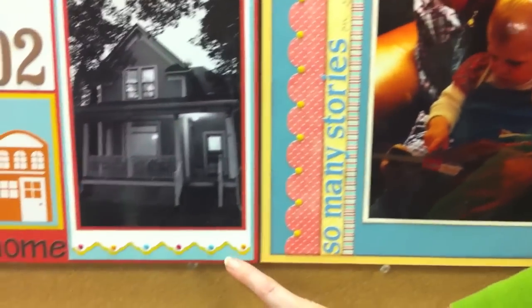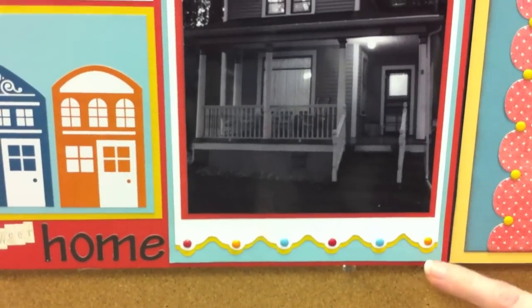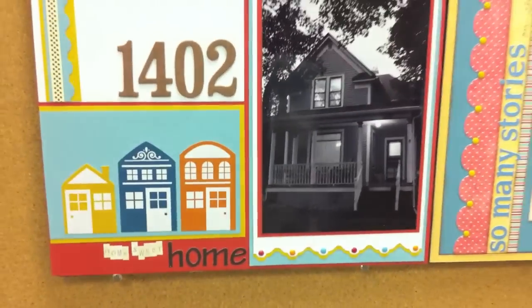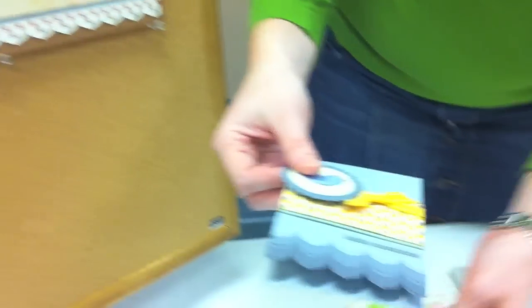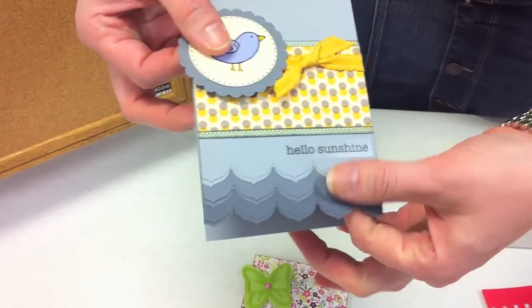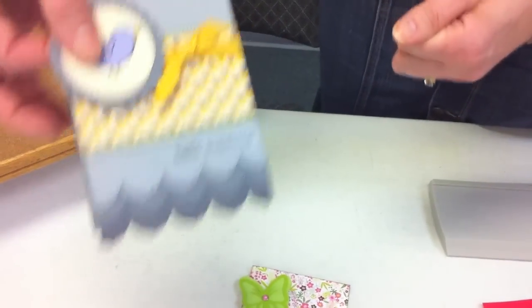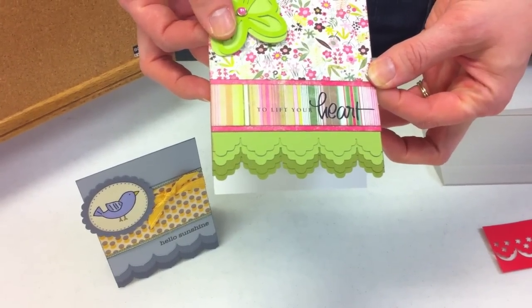And here I used only the edger punch, but I did two of them and stacked them on top of each other to just add a little bit of dimension to the project. That's also the technique I used on these cards I created. You can see this first one — each of these has two little layers of gray cardstock, and they just kind of flow into one another when they're stacked on top of each other. Same here with the other scallop punch.